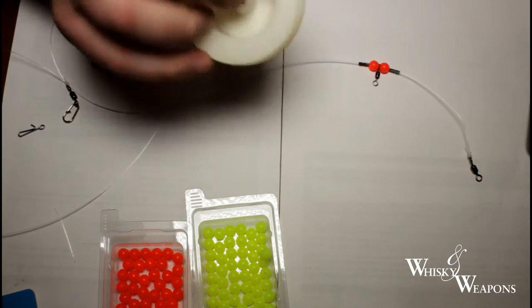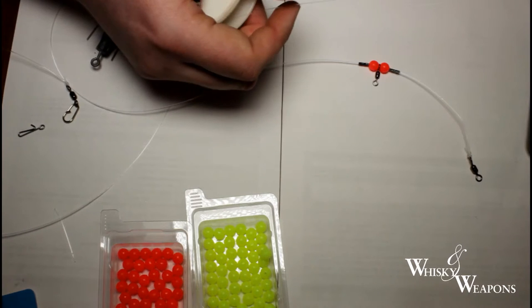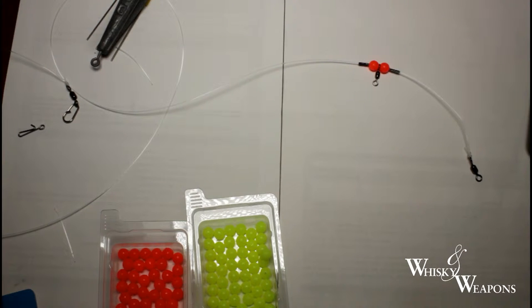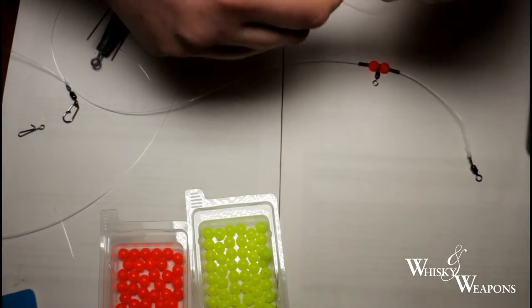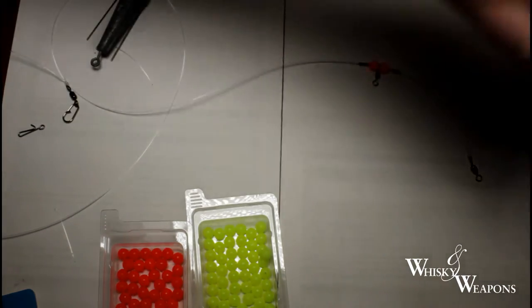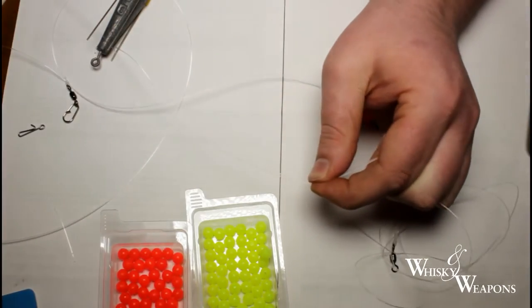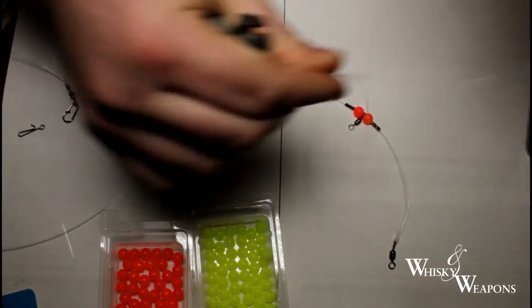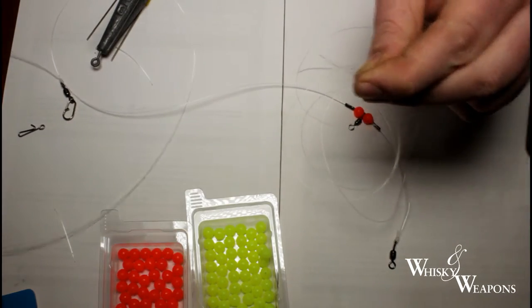For the hook snoods we're going to use 25 pound breaking strain amnesia — it's decent stuff. The length I use is from fingertip to shoulder, giving myself a bit more than I need. I'll double it so we have the same length on both snoods, then nip it in half — and we should have two snoods that are close enough the same length.